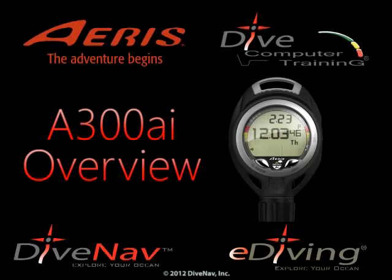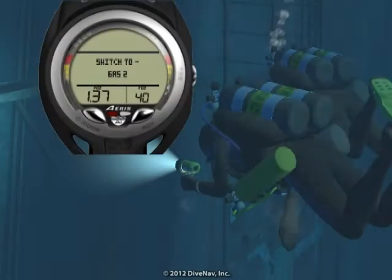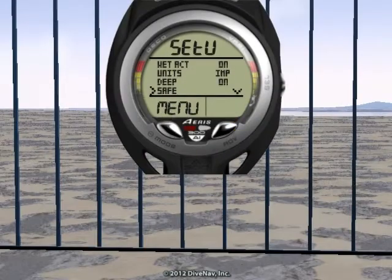The A300AI is a nitrox-capable personal dive computer featuring two decompression algorithms. It supports four gas mixes and includes a compass, audible alarms, large display, and a three-button interface.